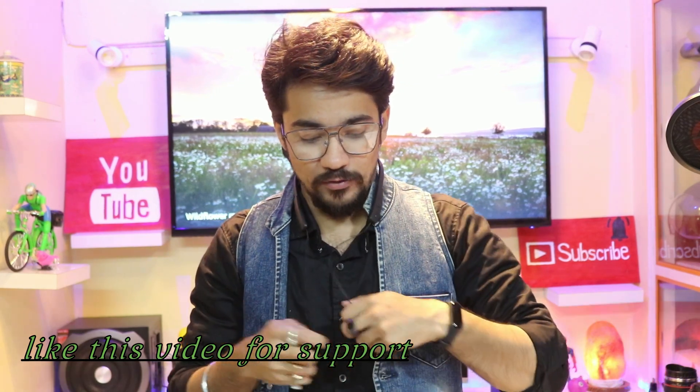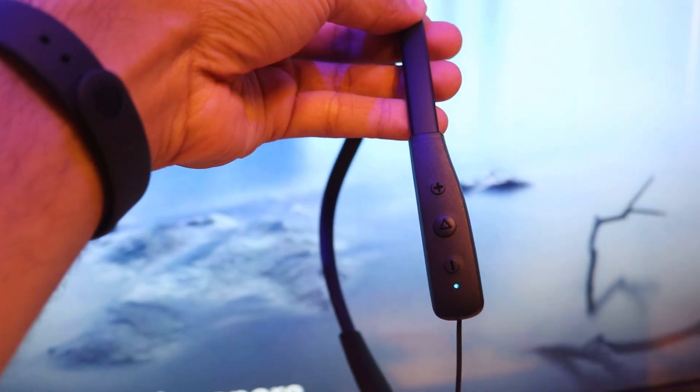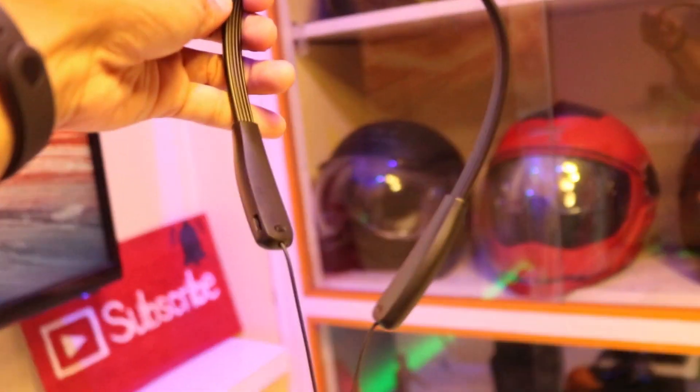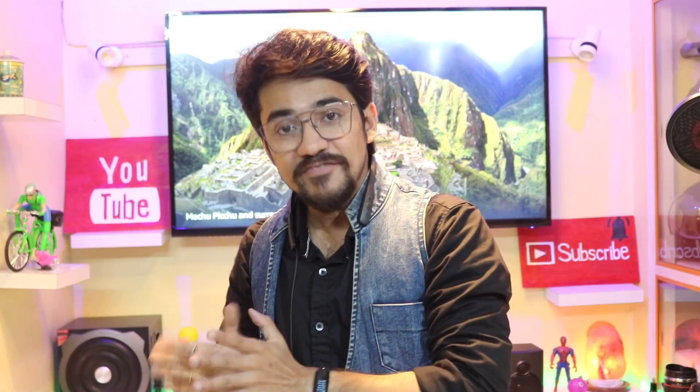Let's wear this neckband earphone. The earbuds automatically connect magnetically — this one is right and this one is left. Whether you are riding a bike or driving a car, this will be very convenient for you. You can press the middle Bluetooth button to take or cut calls, and the call connectivity is really amazing.